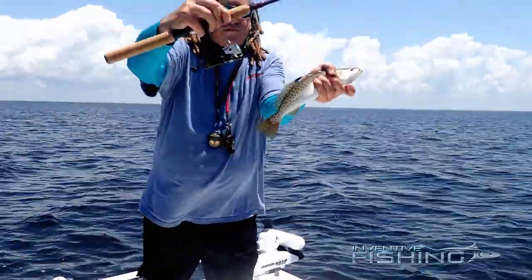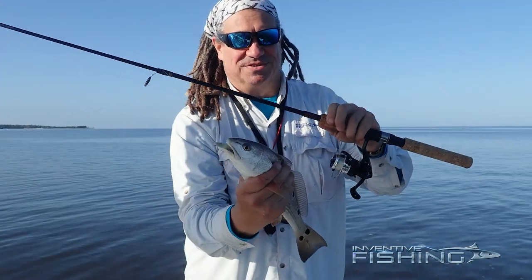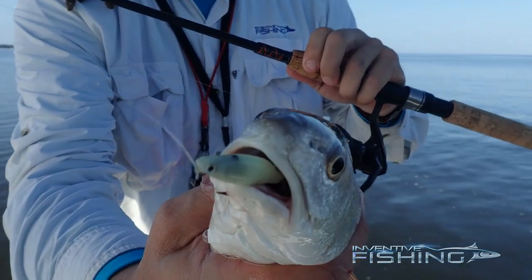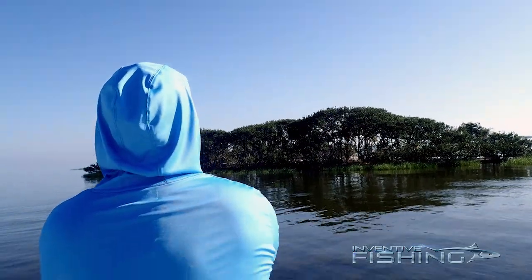The rod and reel have proven perfect for those scenarios. Admittedly, I've been targeting rat reds and specks, not big bull reds or big gator trout, so I've been able to have a lot of fun with this combo. But like I said, I've been so impressed with the performance of this rod that I want to find a one-piece mimic of it.